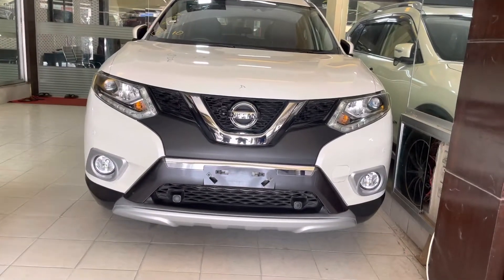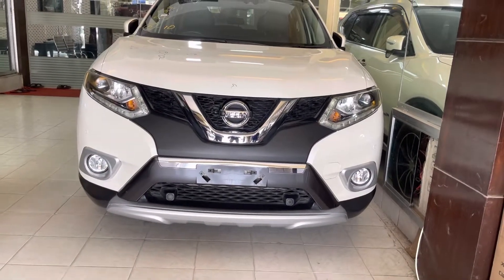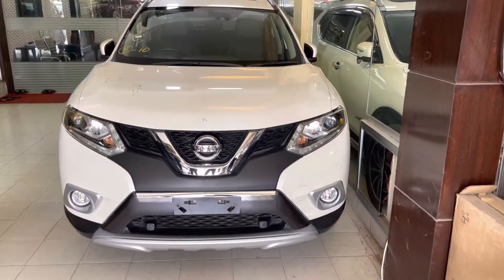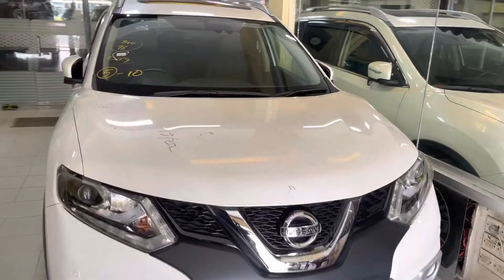Can you see the key? Yes, the key. Fog light, headlight LED. Headlight, go ahead.